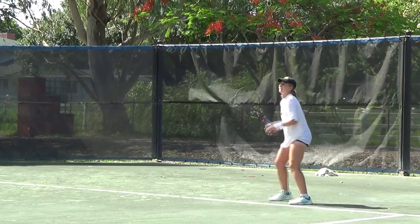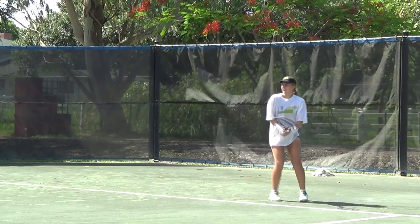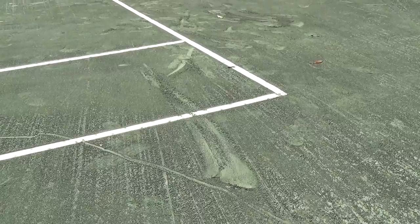However, the rigors of play do require that you complete daily, weekly, and monthly maintenance tasks on your Hartrue clay court to ensure that it remains in top playing shape.